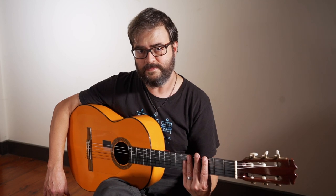Have you ever wondered how to figure out where to put the capo to play the thing that you're trying to learn? I'm Kai from Flamenco Explained, and that's what we're going to look at in this video.